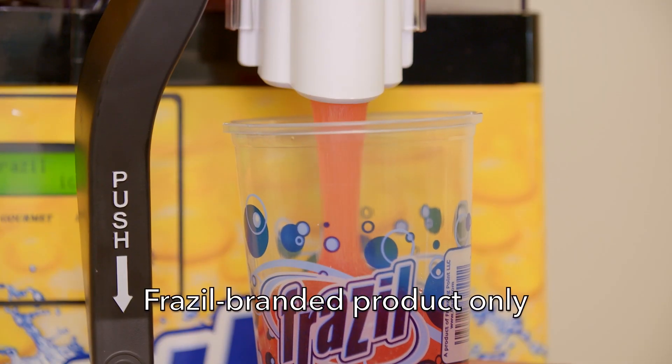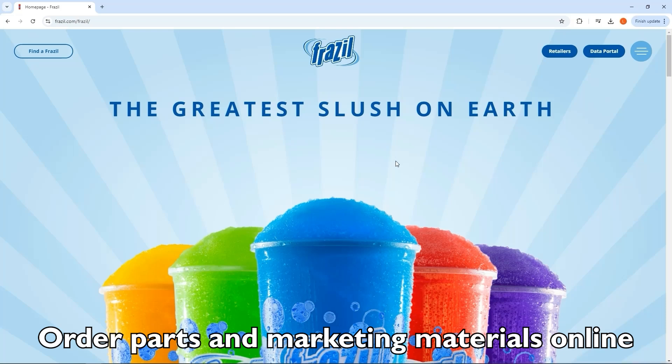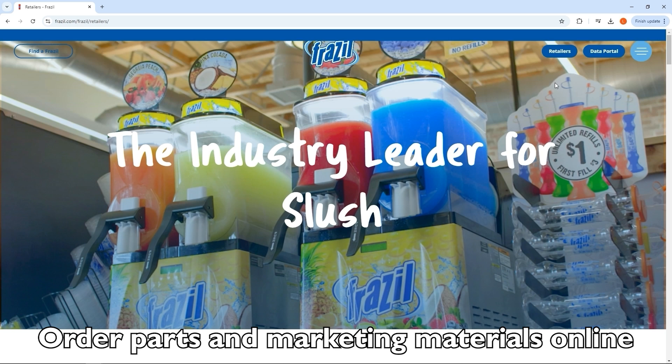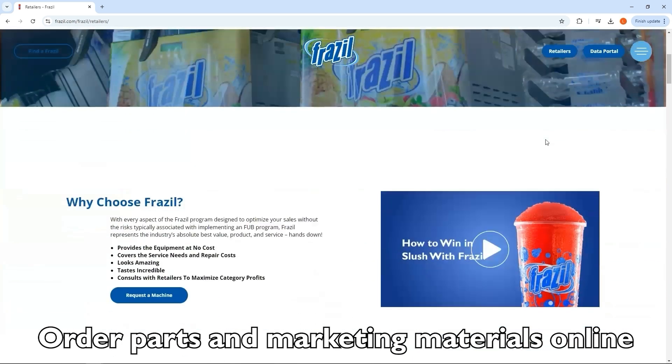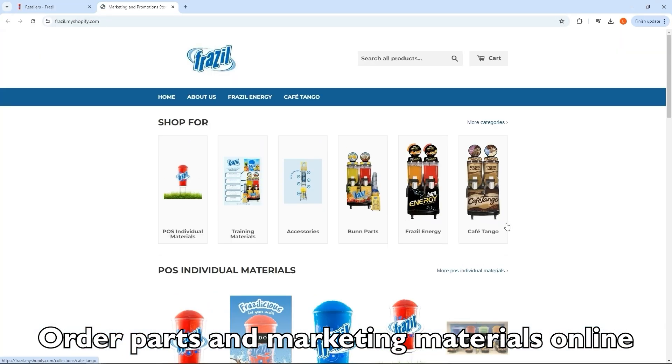Frazzle branded machines, whether Frazzle owned or customer owned, must only use Frazzle branded product. Frazzle retailers participating in the bundle program can receive free marketing materials, machine parts, and other resources by placing an order on our Shopify website. Customer owned Frazzle retailers should also visit our website to access free marketing materials and other parts and resources as needed.